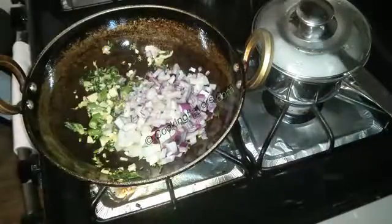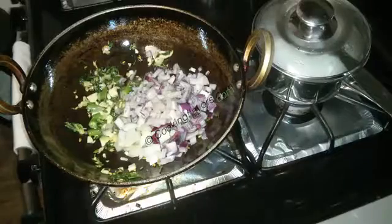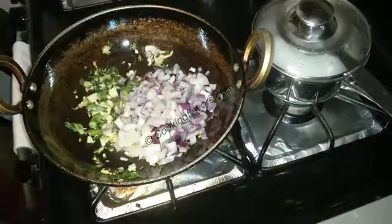We'll sauté that a little. After that I'm adding in just about one chopped onion. The more the onions the better it will taste, so adjust the onions according to the amount of soya nuggets you have. We'll sauté that a little until the onions become nice and translucent.